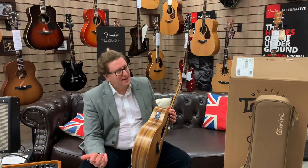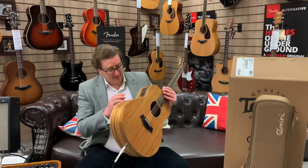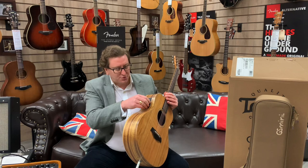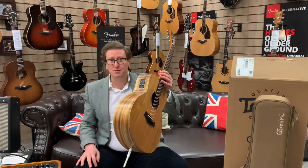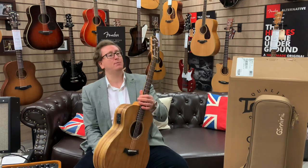It has ESB electrics built into it, which you can see there on the controls. It's a nice pickup, it really is. It's got a tone control on it, a volume control, and it's got a built-in tuner which is really handy for tuning it up pre-gig, pre-recording, or whatever you're doing with it — playing at home.